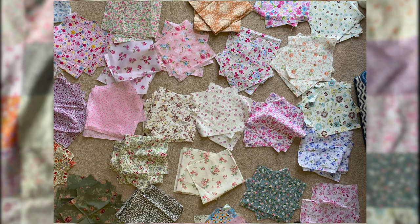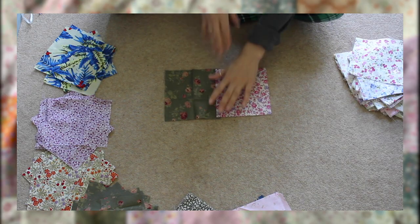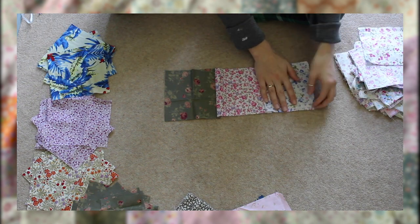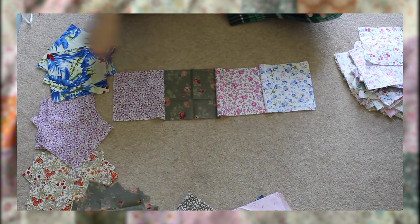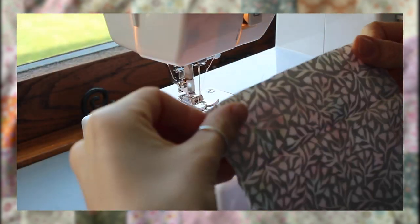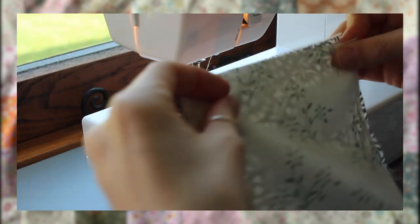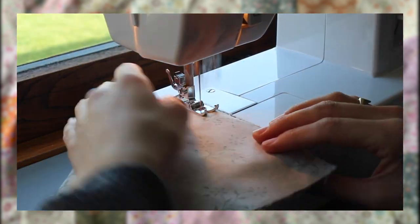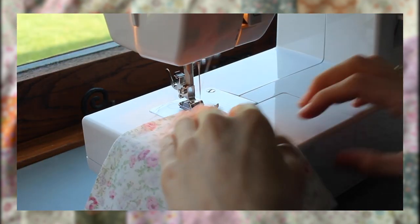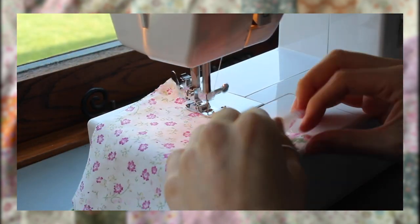I cut all my scrap fabric into 15x15cm squares. I don't usually quilt, but from what I know you start by making lots of long rows with your squares and then sew those rows together to get your rectangle piece of fabric. To create the rows I placed two squares on top of each other right sides together and sewed down one side. I folded this out, placed the next square on top, sewed another straight line, opened it up again, and carried on with this process to give me the row.